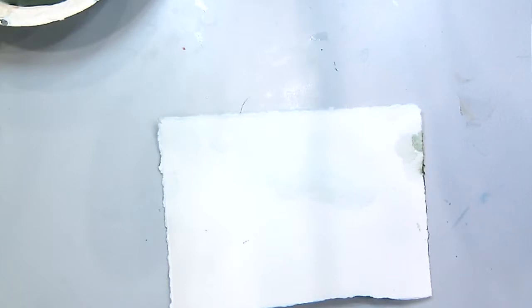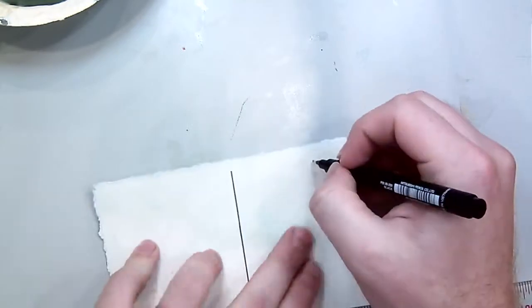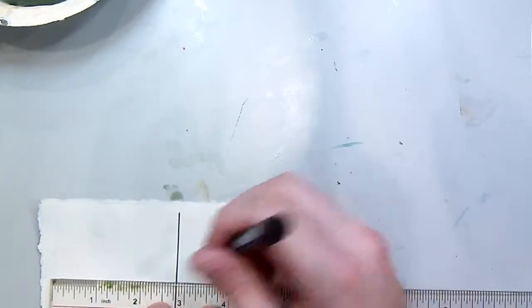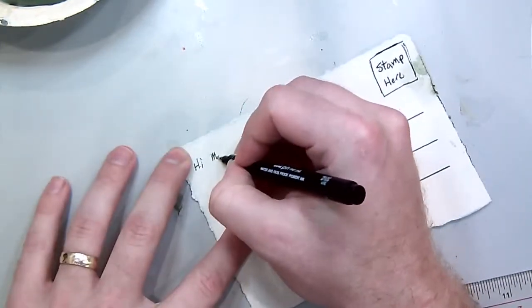Now we need to add the note on the back. I'm going to divide my paper in half, then add a mark for the stamp to help me realize where that stamp is going to be. Make sure you don't make your box too small — if the box is too small, when you put your stamp on it, it covers up your address. I've added three lines and that's where I'm going to write my address.